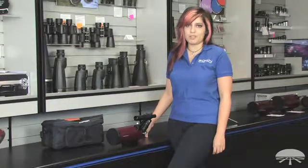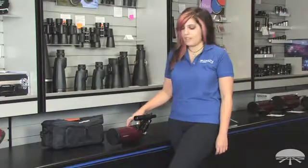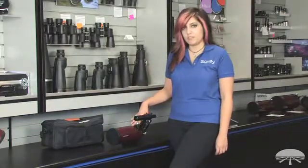Hi, I'm Vanessa with Orion Telescopes and Binoculars, and today I'm going to be talking about Orion's Apex 90 Maksutov-Cassegrain. It's 90 millimeters in aperture and it's got a really nice long focal length of 1250 millimeters.